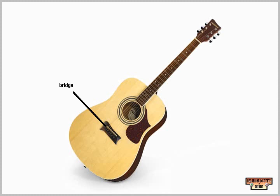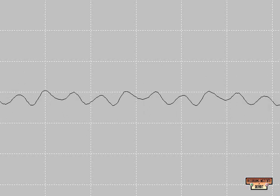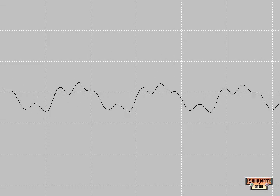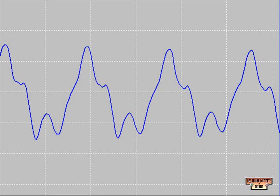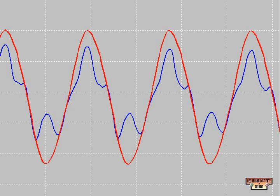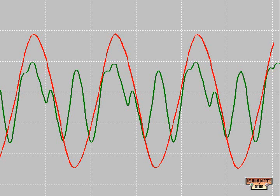Acoustic guitar over bridge. Acoustic guitar over sound hole. The acoustic guitar's wave shape looks considerably different when miked over the hole than over the bridge. Over the hole, the waveform follows the sine wave much closer, and the bumps are small — this is because the fundamental frequencies are accented over the hole. Over the bridge, while it still follows the general sine wave shape, the bumps are much larger, because the harmonic frequencies are accented over the bridge.